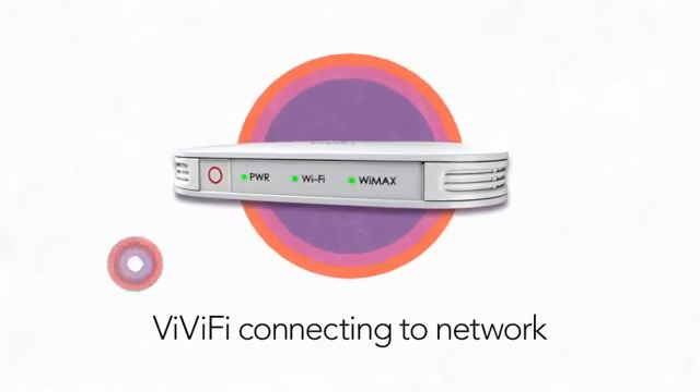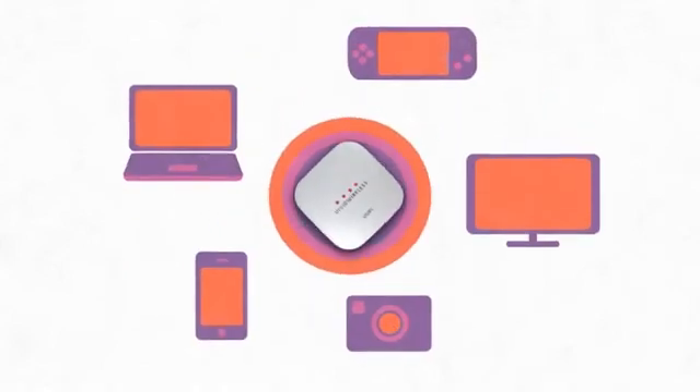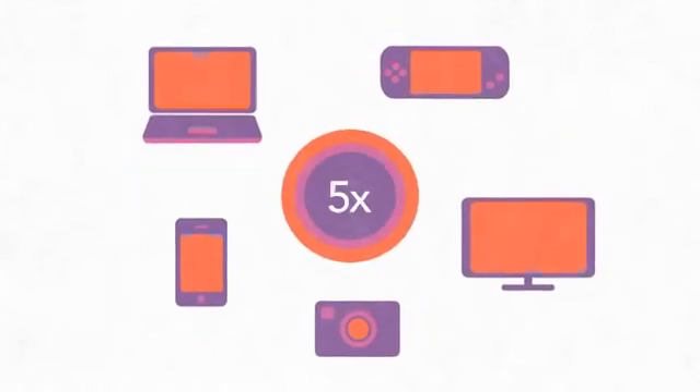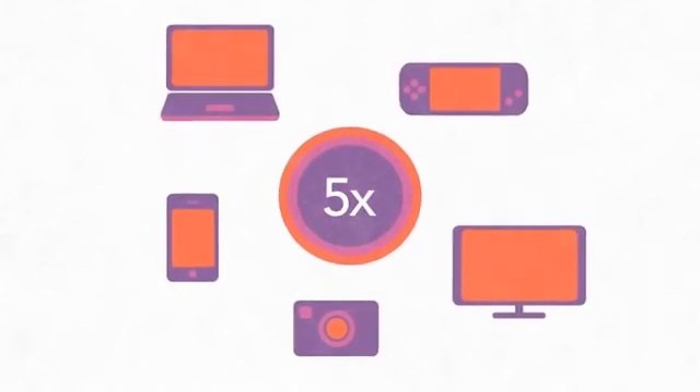The Wi-Fi LED will turn solid green once the Wi-Fi is enabled. You can now connect your PC, laptop, or other Wi-Fi devices to the internet with the Vivify. You can connect up to five Wi-Fi enabled devices — any more and you may experience slower speeds.